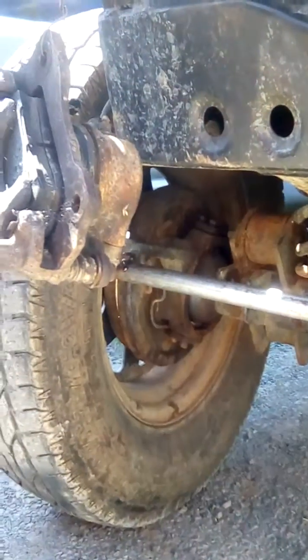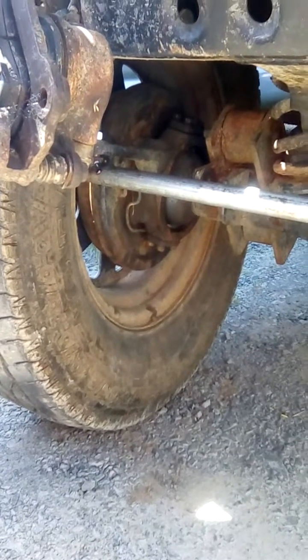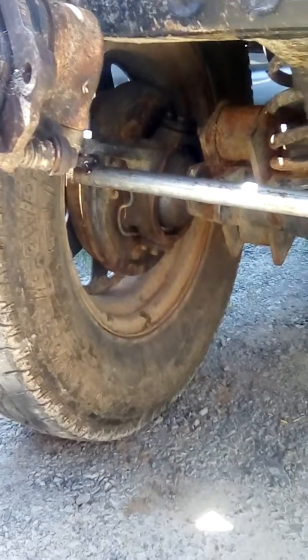My axle is a Suzuki Vitara rear axle and it's got SJ410 knuckles welded onto it on the ends.